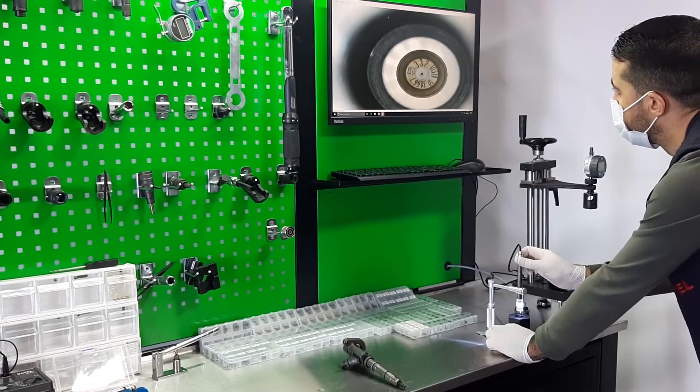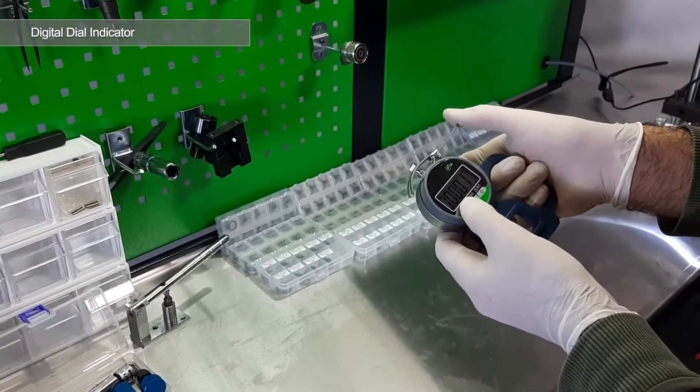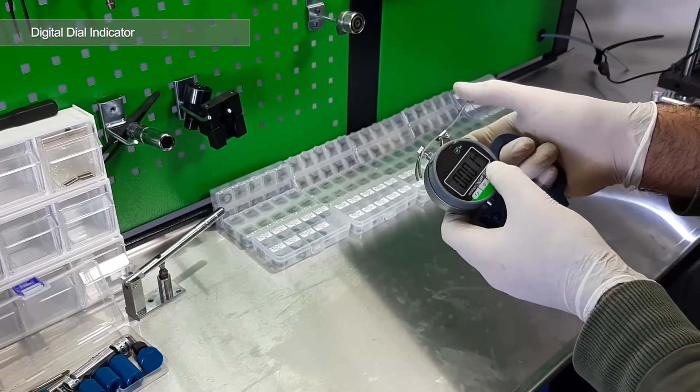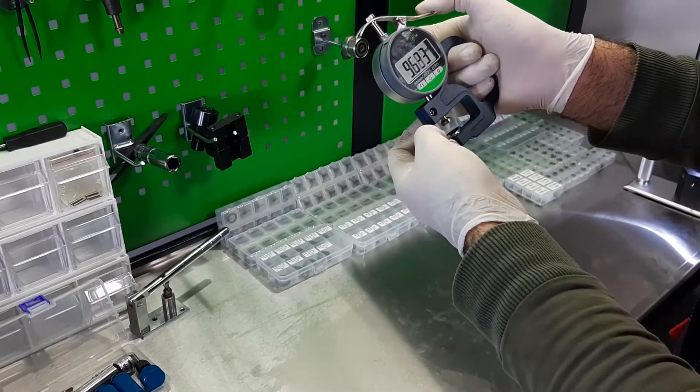In addition to the standard accessories, a wide variety of shims and washers are provided for Bosch, Denso and Siemens injectors. Clear results are achieved thanks to a 0.001mm precision digital measurement gauge.